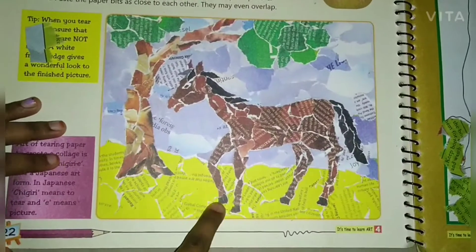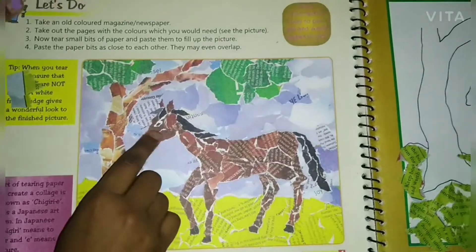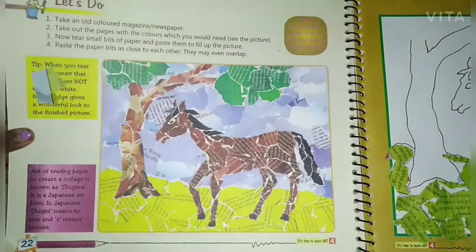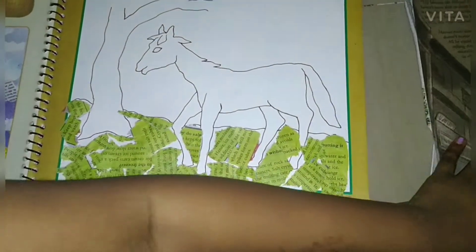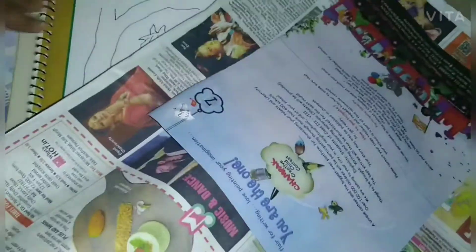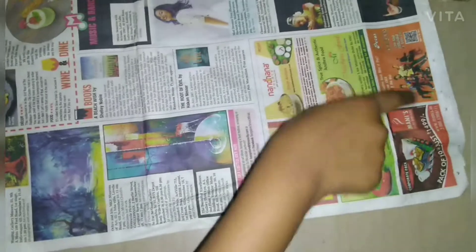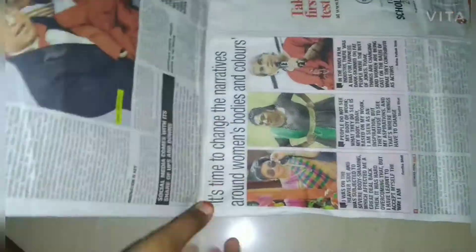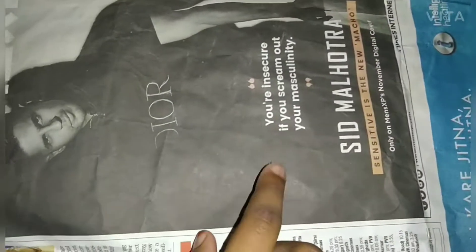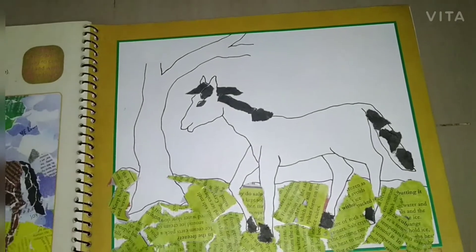We are going to do the black ones for the horse's hooves, its tail, and its hair. We will do the eyes later after doing the brown. I found black in the newspaper over here. I'm going to use this black for our horse.